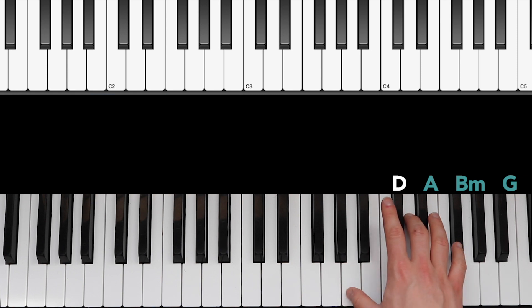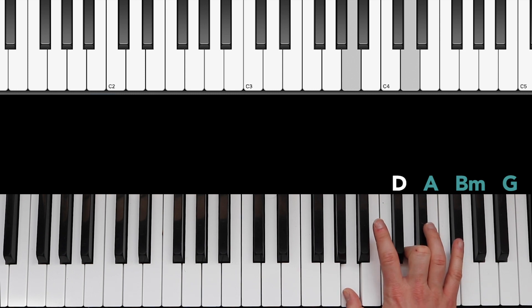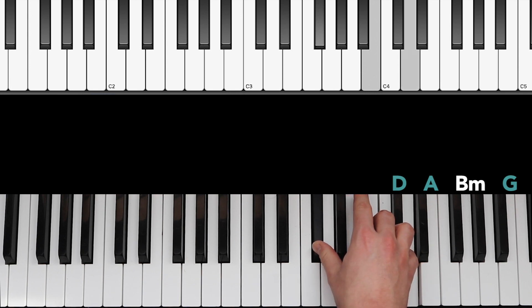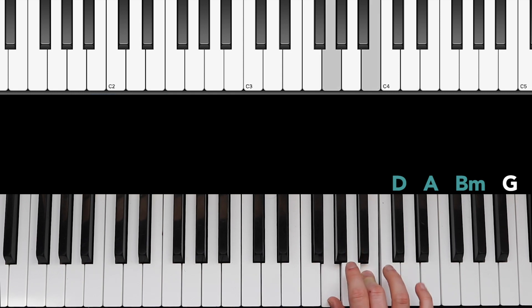With that D major chord, we're playing in first inversion, so we're playing with our first finger on A, our third finger on D, and our fifth finger on F sharp. Then we go over to A and play our first finger on A again, our third finger on C sharp, and our fifth finger on E. Then we play B minor with our first finger on F sharp, our third finger on B, and our fifth finger on D. Then all we're doing is bringing our first finger up to G — first finger on G, third finger on B, and fifth finger on D. Here's how that sounds when we play in time.